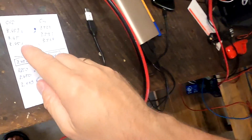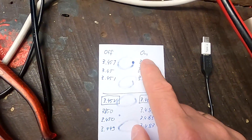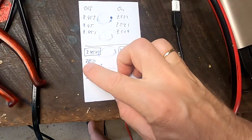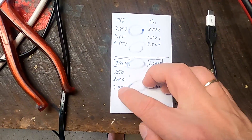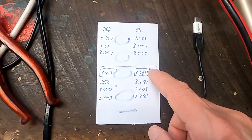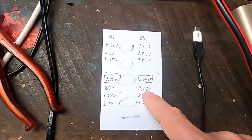Then I did another test, lowering the turn-on voltage from 3.5 to 3.46 — turning on at 3.46, turning off at 3.45, only a 10 millivolt window. The turn-off voltages were again precise: 3.45, 3.45, 3.449. But the turn-on voltage was again about 20–23 millivolts over the set value. I set 3.46 but it turned on at 3.481, 3.483, 3.483 in the three tests.